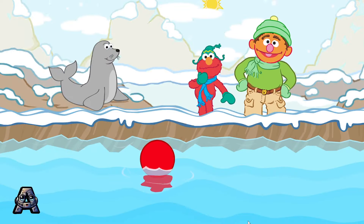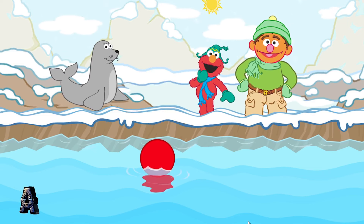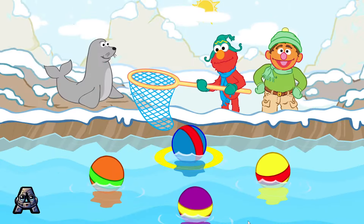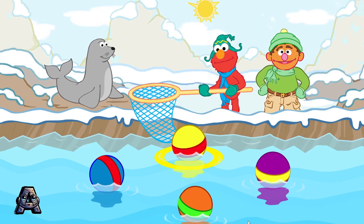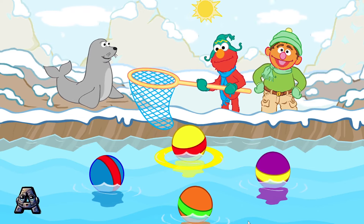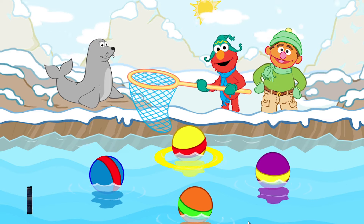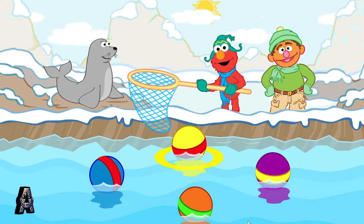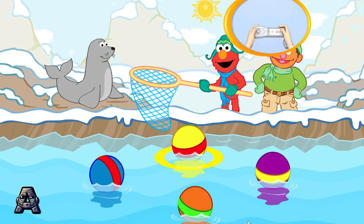Chris, look! Look at this cute seal! Elmo thinks he wants something. This silly seal bumped all of his toy balls into the water. Now he wants to play with one of them. Help him scoop the right ball out of the water. Please scoop up a blue ball with a red stripe. To scoop up a ball, make a scooping motion with your Wii Remote.